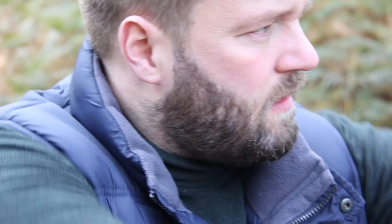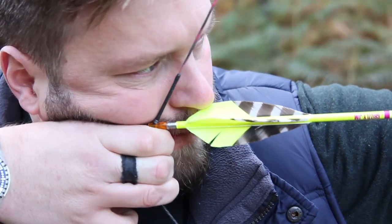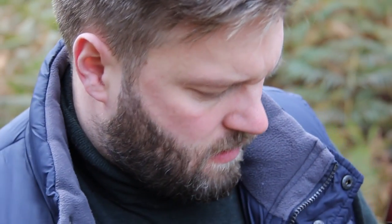People are very concerned saying, oh, you're shooting three under using a tab, you're no longer instinctive, which is nonsense. I can only really shoot instinctively. I know how to gap, I know how to string walk, I can't do either of them. My mind doesn't work that way. I don't have a maths brain. I can't judge distance. So the only way I can really shoot is instinctively. I'm a one trick pony. I don't claim to be anything else.